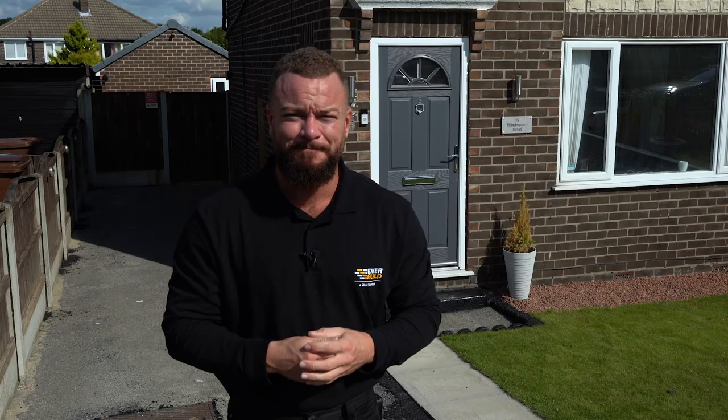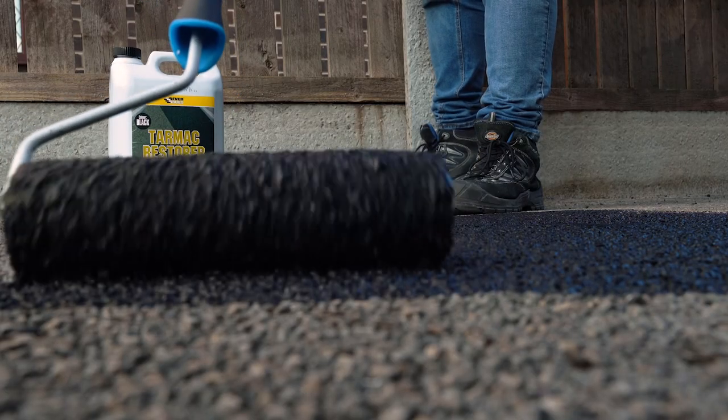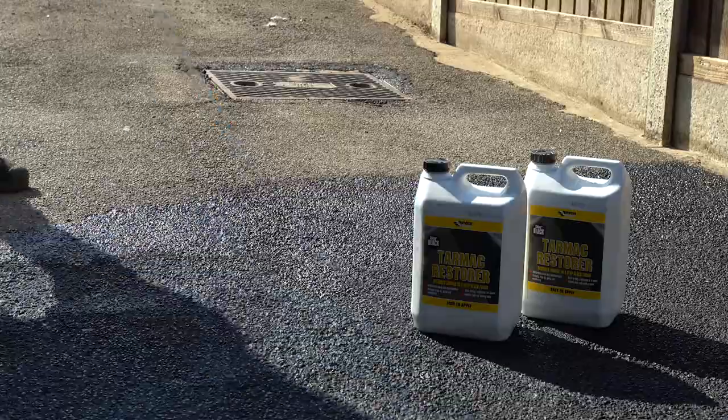Once the imperfections are filled and the surface is prepared, you can now use your EverBuild Tarmac Restorer. Pour the product into a paint tray and use a brush or long pile roller to apply an even coat across the entire surface. Apply in two coats, allowing four hours between coats.